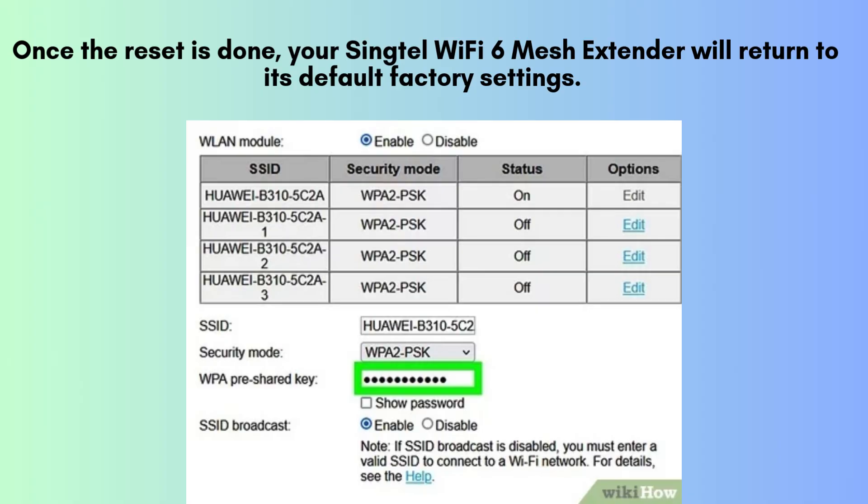After completing the reset process, your Singtel Wi-Fi 6 mesh extender will revert to its original factory settings. This means all previous configurations, network settings, and customizations will be erased, allowing you to start fresh.